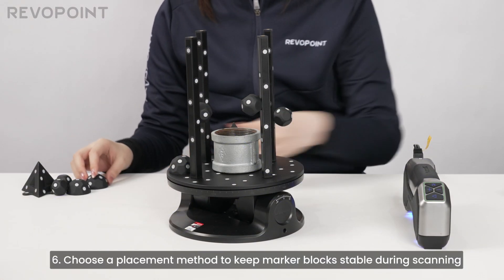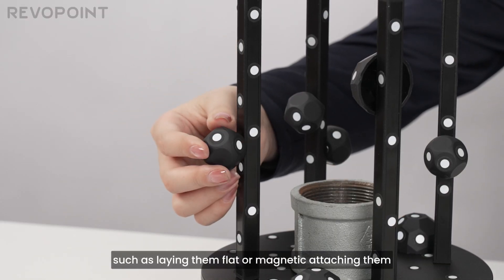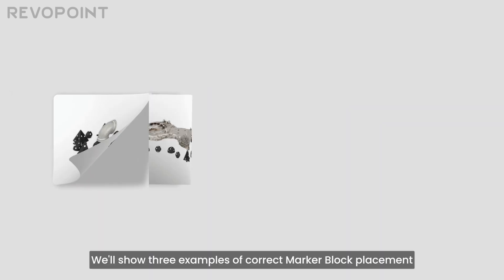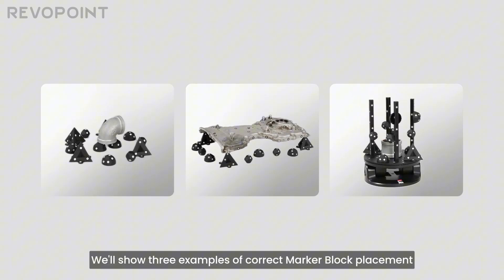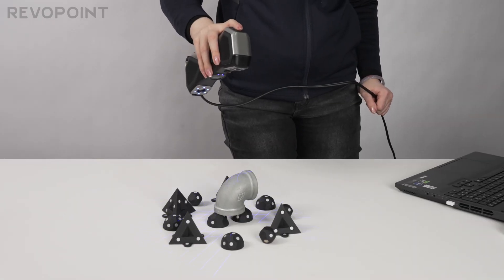6. Choose a placement method to keep marker blocks stable during scanning, such as laying them flat or magnetically attaching them. We'll show three examples of correct marker block placement.